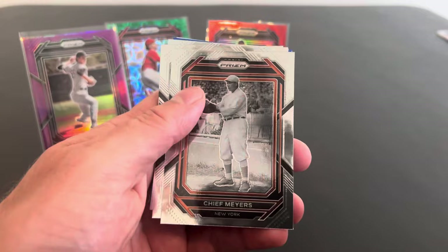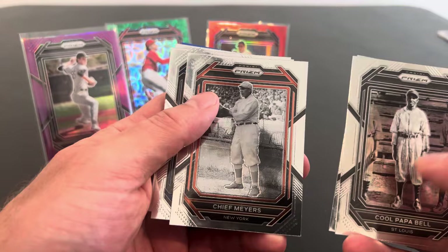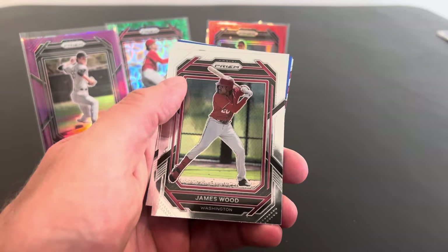Here we go. We got Cool Papa Bell. You were just going to say uh-huh no matter what I said, huh? Yep. You're like, wait a minute, Dad's tricking me. Chief Meyers and Cool Papa Bell. Look at that. Man, guys in the past had some really cool names. You don't see any Cool Papa Bells or Chief Meyers anymore. Each row only had one name. There's Robin Yount again.